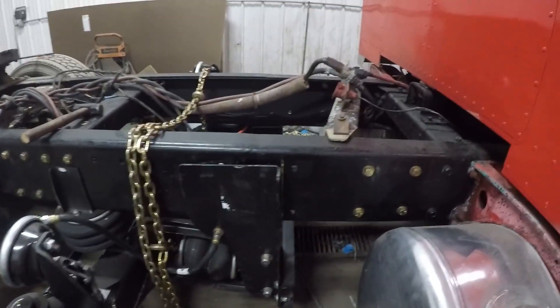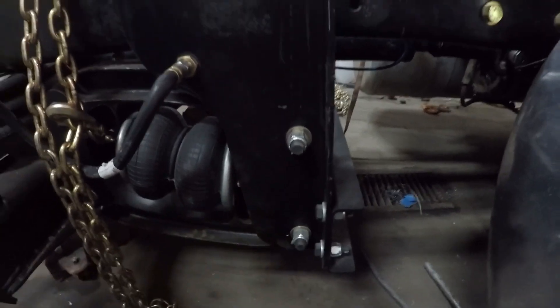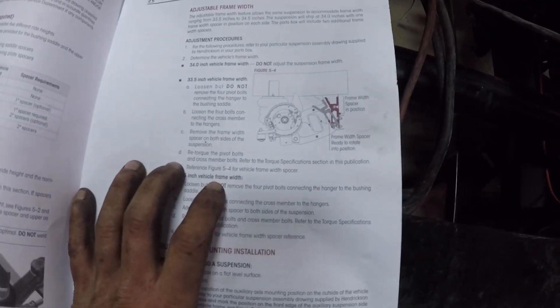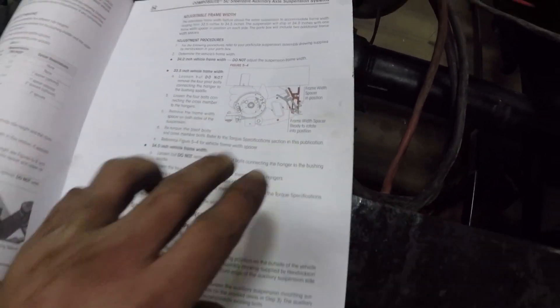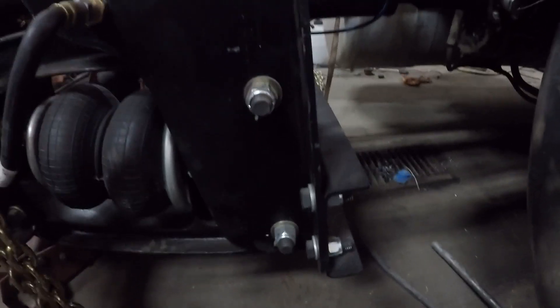We've got the pusher axle more or less in place. This yellow line here is what I need to line this up to. Before I do that, you can see we've got a pretty good gap — there are a couple of frame width spacers behind these bolts that I've got to take out. This axle is set up to work with several different frame widths. We have the 33.5-inch frame width, so I need to take one spacer out. I've got to take these two bolts loose on each side and slide it out.